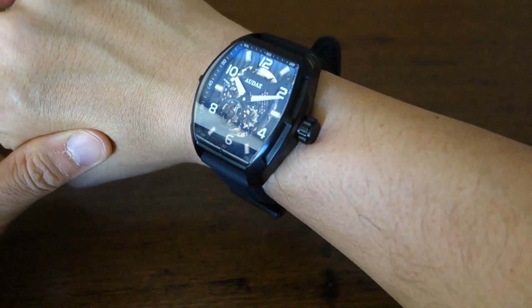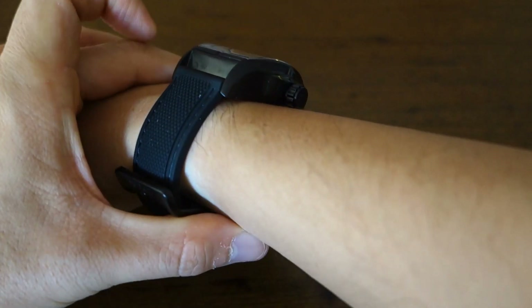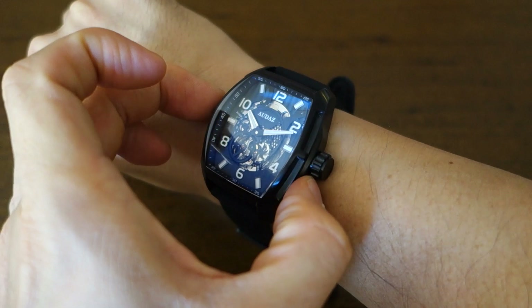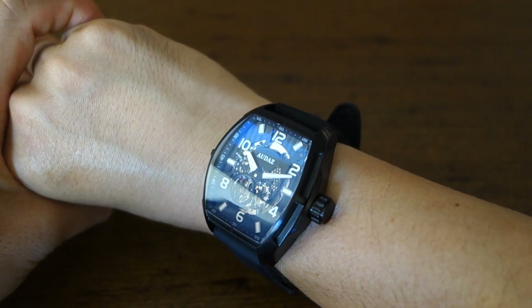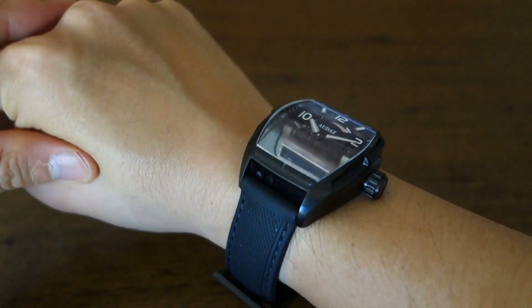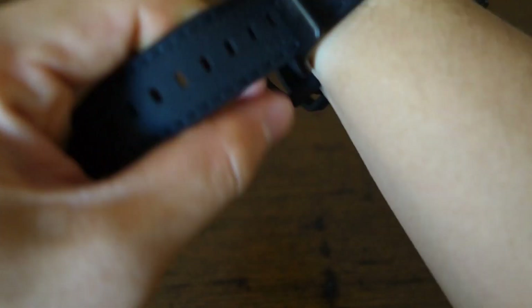Let's put it on the wrist for a wrist shot. There we have it — the Audaz Predator 2 on my 17cm wrist. It is definitely a large watch for me. The thickness is 16mm so it sits quite high, the case diameter is 44mm, and the lug-to-lug is 53mm. Yet somehow, because it's a tonneau case, it still sits at borderline acceptable. It is definitely large — no two ways about that, at least for me.